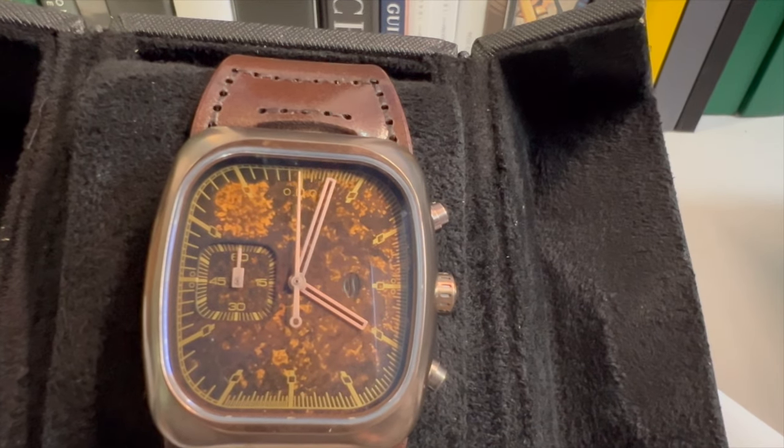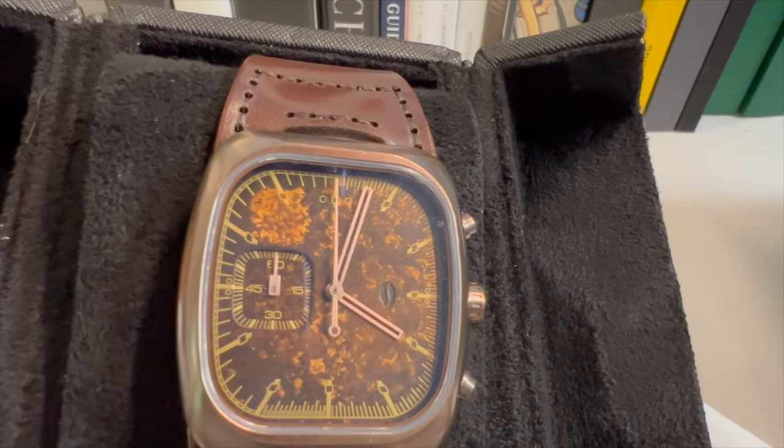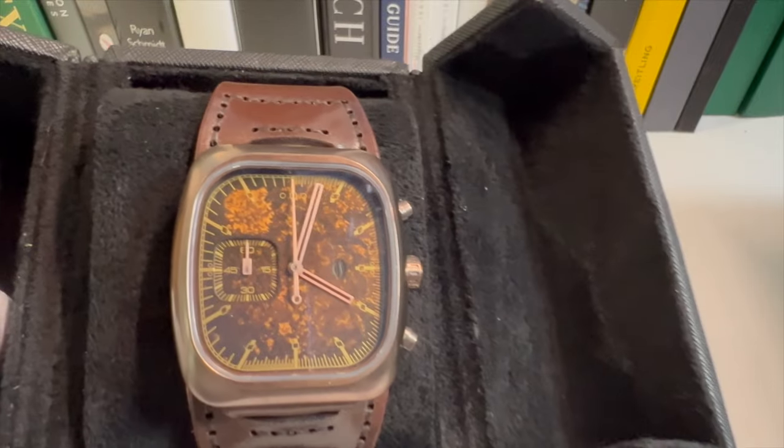It looks vintage and I love the oxidation on it. The styling on the hands — the minute and hour hand and the seconds hand — I like it.